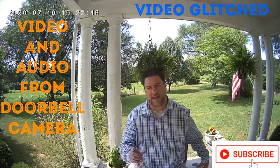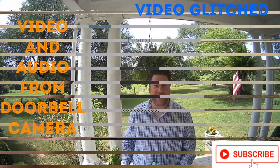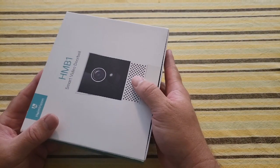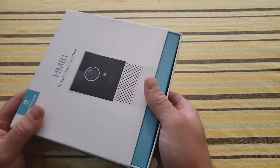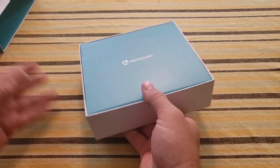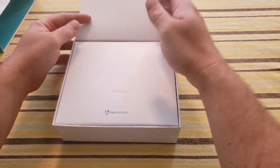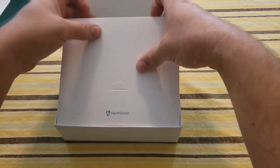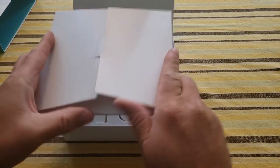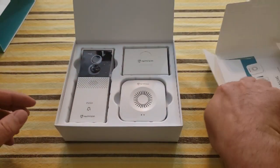Now let's go back in time and unbox this and see if it's any good. Let's unbox our Heimvision HMV1 smart video doorbell. Based on packaging alone this thing is pretty sweet and nicely done. So first I have what must be my directions — a direction manual and a free gift.